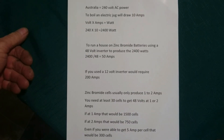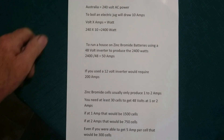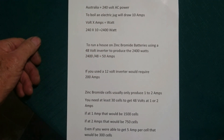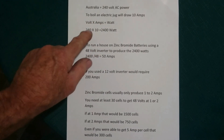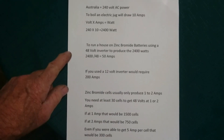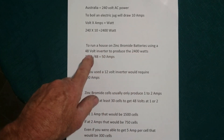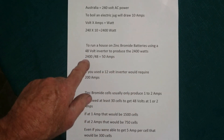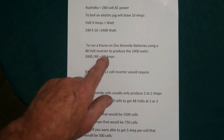I thought, well, if I run a house on these batteries, how many batteries do I need? So I did some mathematics. In Australia we have 240 volts AC power. To boil a kettle we'll draw 10 amps. Volts times amps equals watts, so 240 times 10 equals 2400 watts. If you wanted to run a house on a zinc bromide battery using a 48 volt inverter to produce 2400 watts, that's 2400 divided by 48 equals 50 amps.